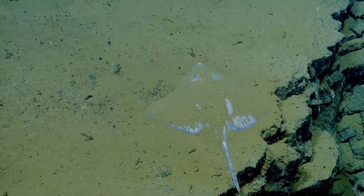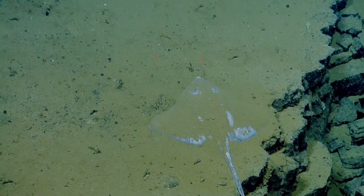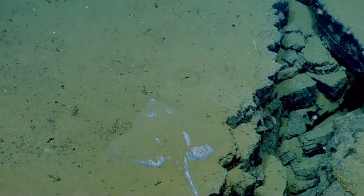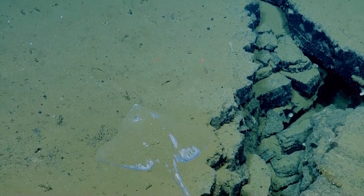Is this the same one we were just looking at? I don't see any feet.